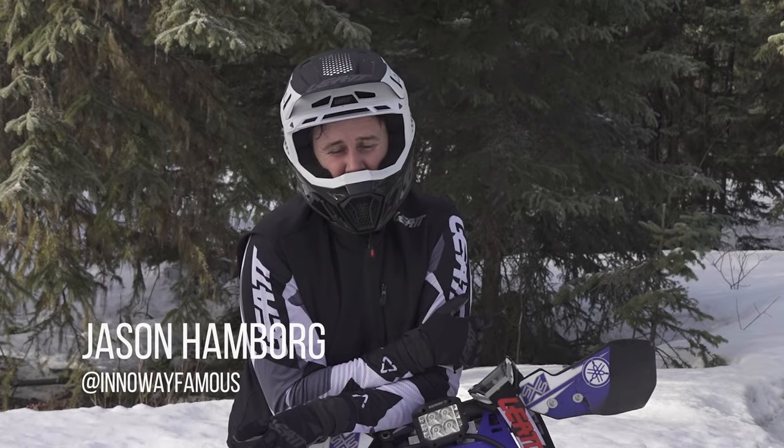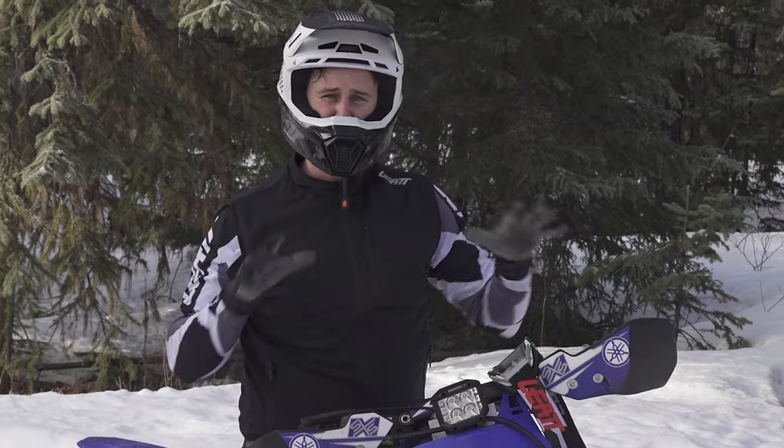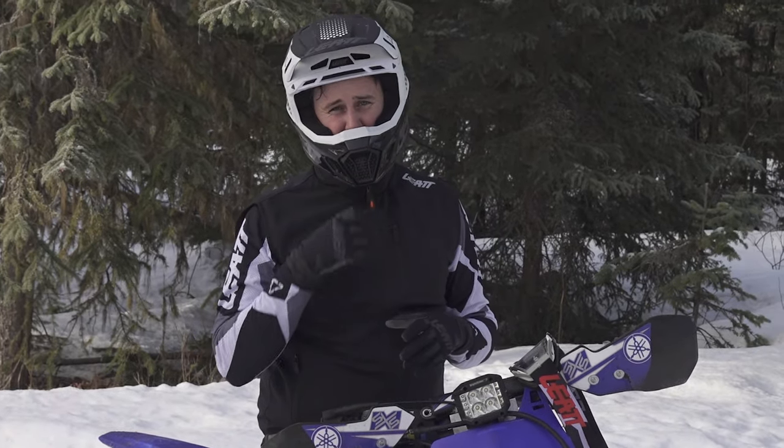Hey guys, what's up? It's Jason Hamburg. Today I'm going to do a video all about my cockpit — my bars, handguards, levers, and kind of how I have it set up on my bike.